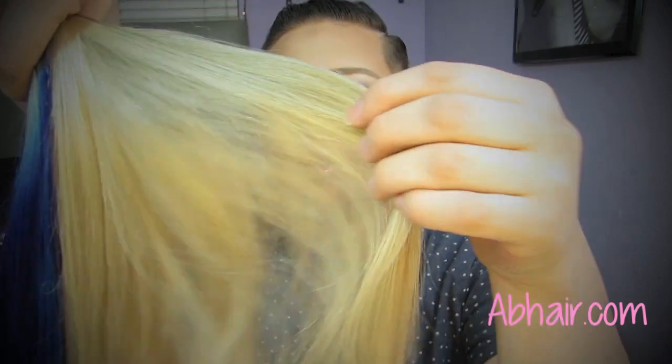Hey girls, it's Tony. Today I have a really quick video talking about hair care, how to get your hair to grow, and how I take care of my hair extensions — from higher end to lower end products. As a hairstylist, everyone has their own way of doing things. The extensions I'm showing you today are from abhair.com. Make sure you guys check them out — they're a beautiful company that sells hair extensions.